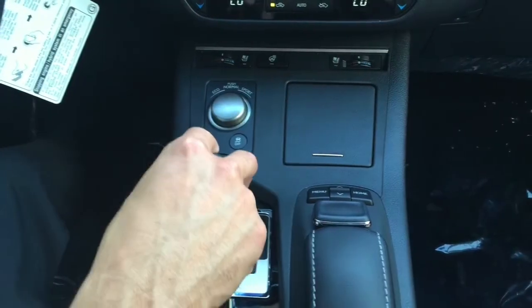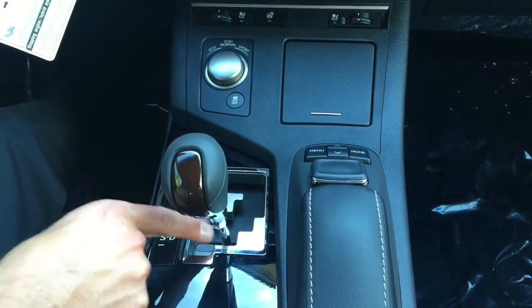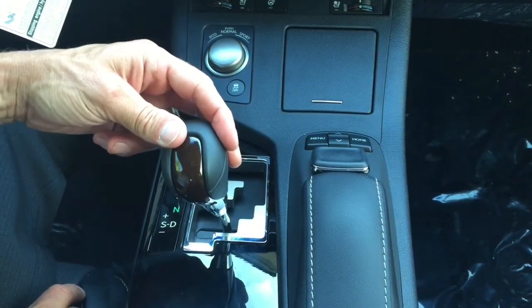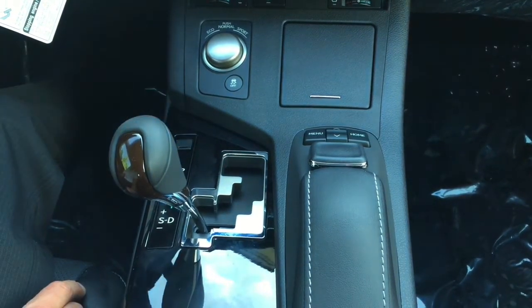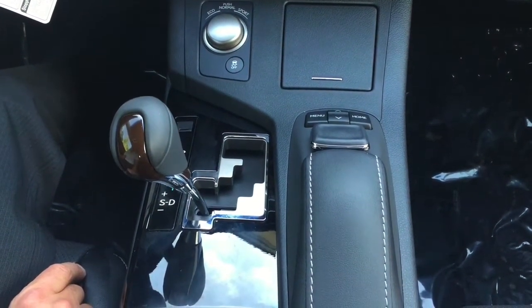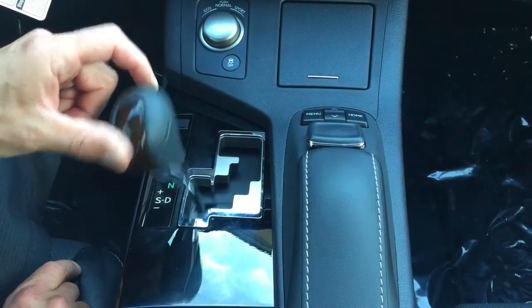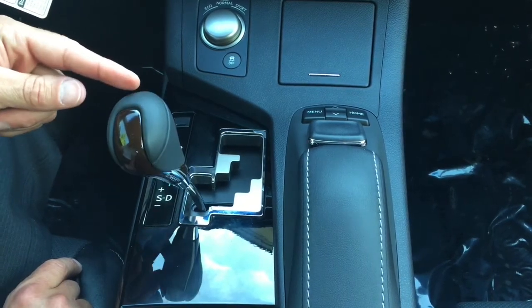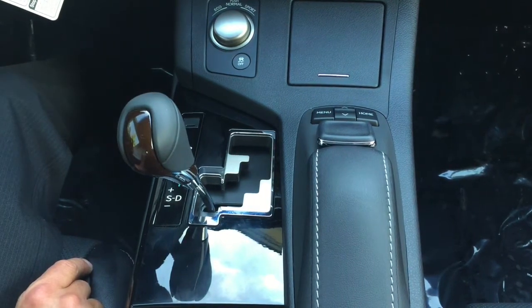You'll see when you're in reverse, neutral, and drive. Most of the time you'll do your driving in regular automatic drive. There are times however when you're going to move the gear shift to the left to the sport drive. That's where you'll see lit up between your speedometer and your tachometer an S and the gear you're in. Pushing up resets back for an upshift, pushing down for a downshift. This allows you to control it much like a manual gearbox.